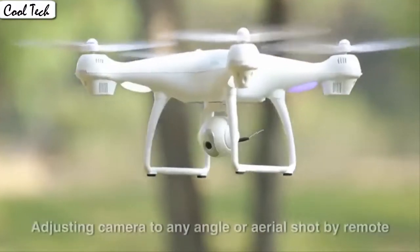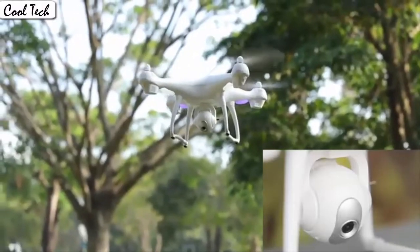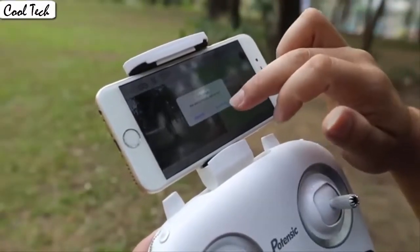The drone allows switching between 3 speed modes: low, medium, and high speed. You could try switching different speed modes when the drone is in flight for more fun, which is very convenient for beginners.